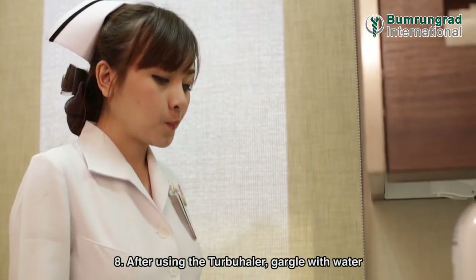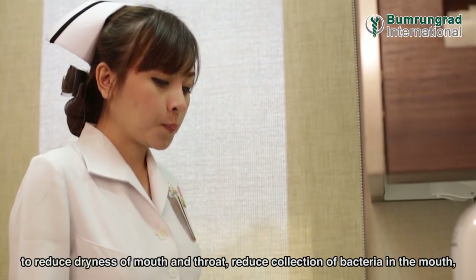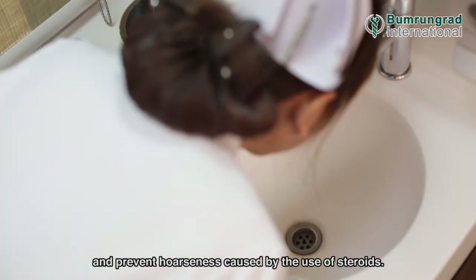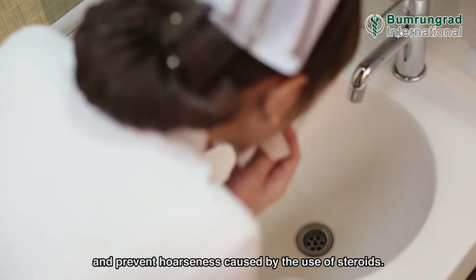After using the Turbohaler, gargle with water to reduce dryness of mouth and throat, reduce collection of bacteria in the mouth, and prevent hoarseness caused by the use of steroids.